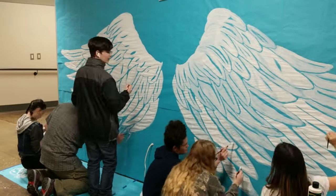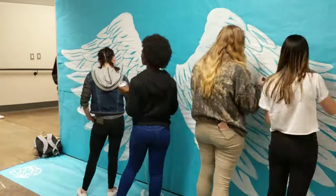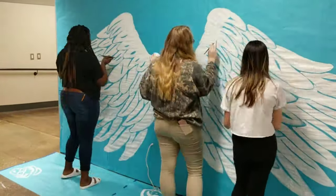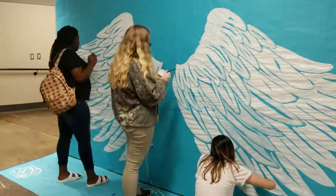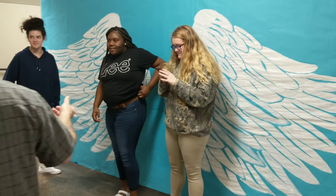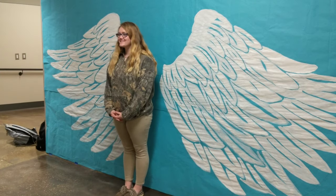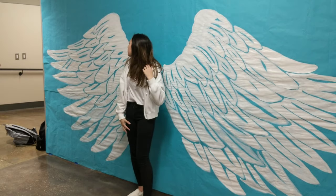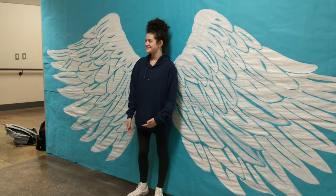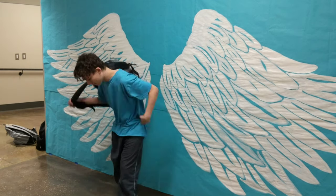A lot of students joined in for this once-in-a-lifetime photo opportunity at our high school. Our hallway is a little bit isolated from the rest of the school, but once the word gets out, students will be coming from all over to get their picture taken with our Gulfport High School angel wings. You can see students — and teachers as well — having a good time getting their picture made.